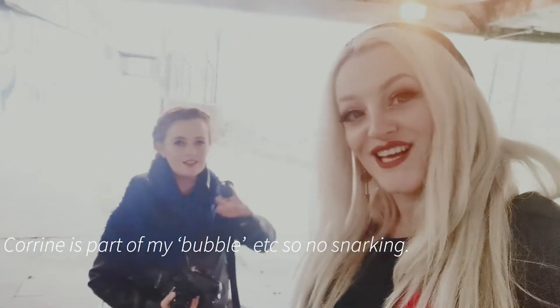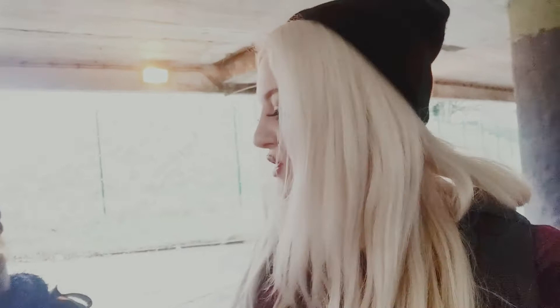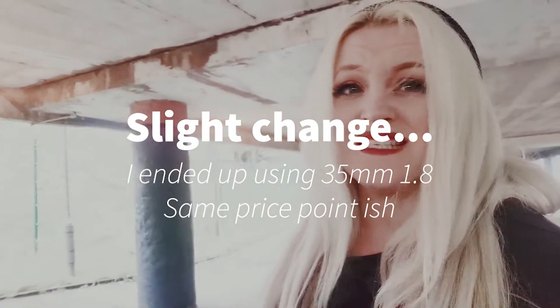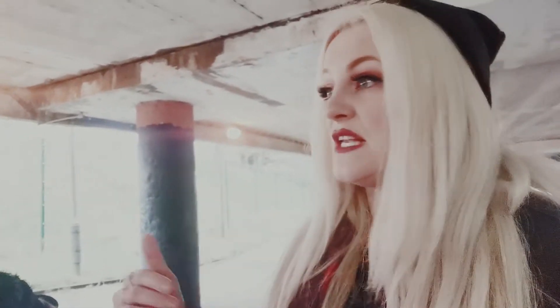Corin and I are going to show you how you can get good images using basic kit. We've each got what would be classed as the cheapest prime for our cameras. For me that's the 50mm 1.8 - you can get it for as low as 80 quid right now, which I know is still pricey for some people, but for a prime lens at 1.8 I think it's really good value, especially on Nikon full frame. And Corin is on Fuji with a 23mm which will equate to roughly 35mm equivalent.